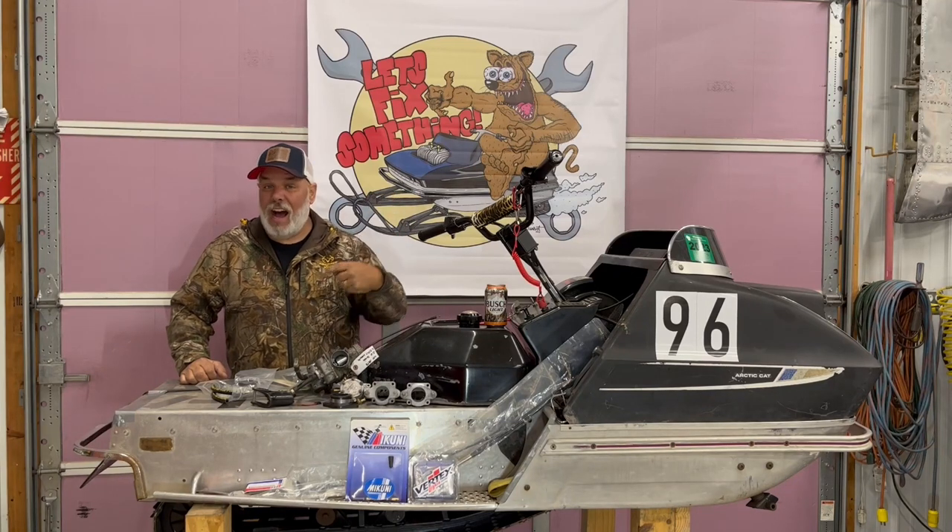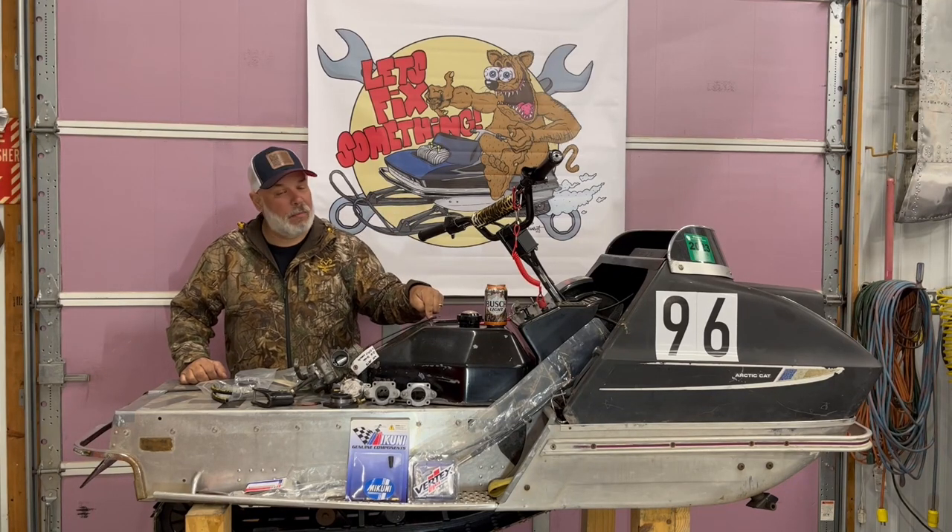Hey, welcome back to Let's Fix Something. I'm Jason, and old Rat Cat here is going to be getting some mods done to her.